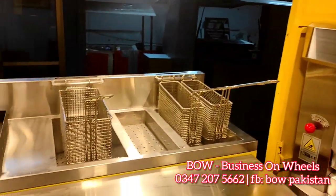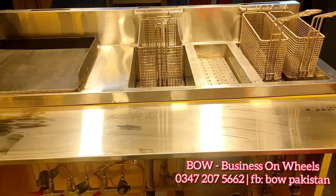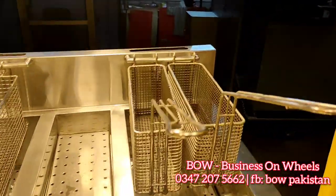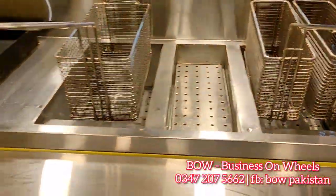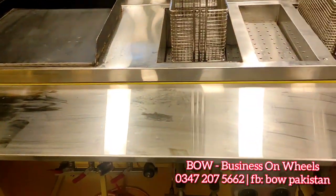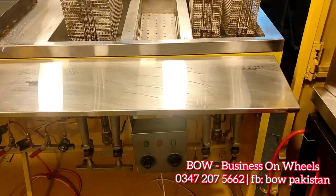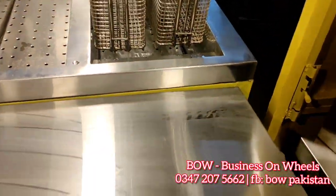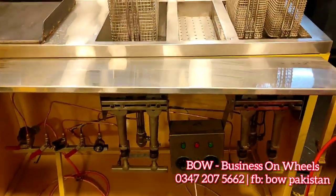This is a fast food setup with a fryer — a single tank double basket and a single tank single basket which is for seasoning — and this is a hot plate for burgers. We have also made a folding counter which you can use to assemble burgers or pack items.